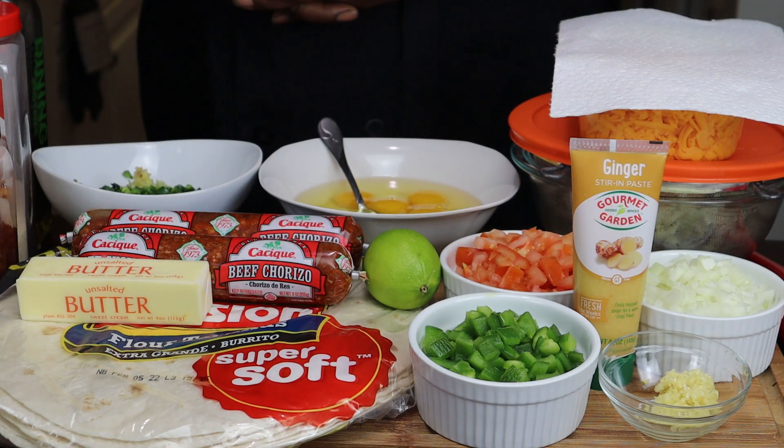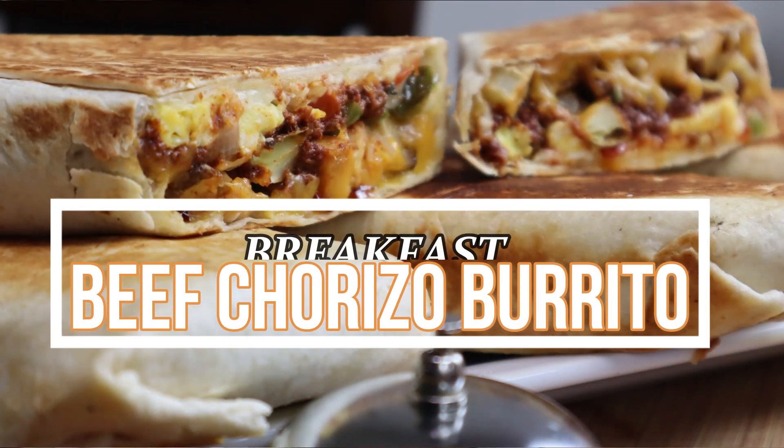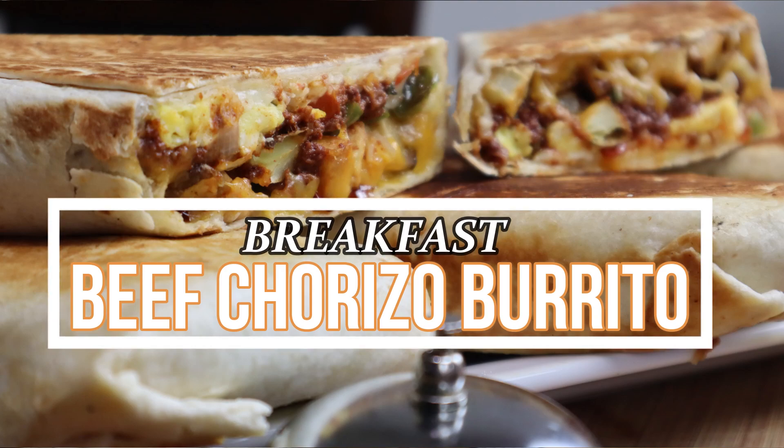Hey guys, thank you for tuning back into my channel. My name is Zeldog and today I'm going to be showing you how to make — that's right — a breakfast beef chorizo burrito.